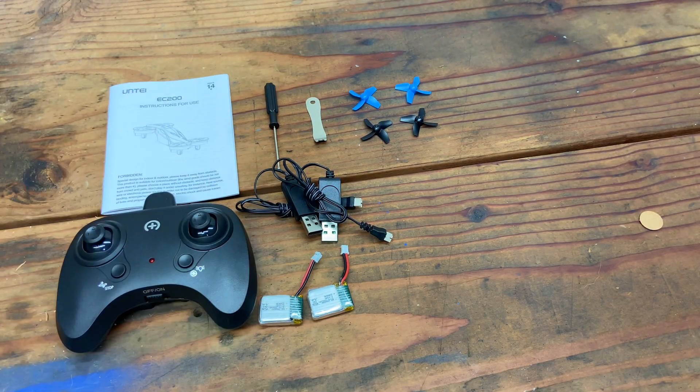You can also take off by pushing up twice on the stick. For an emergency stop, hold the auto takeoff/land button for two seconds and it will just shut off. Let's check out the speeds.